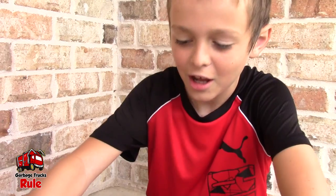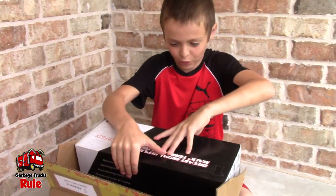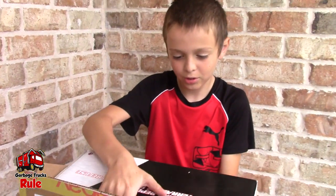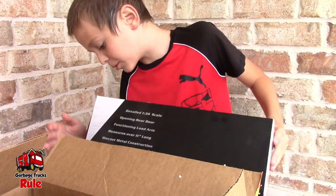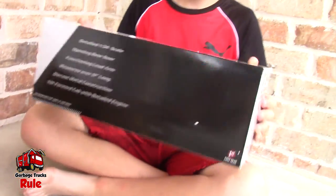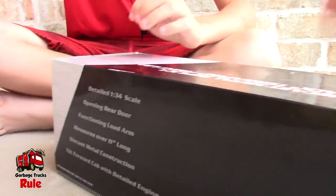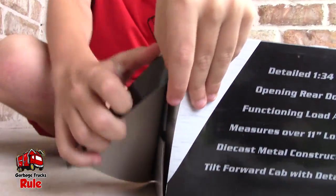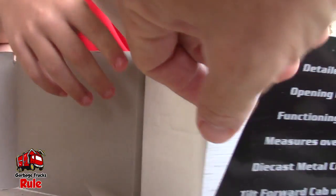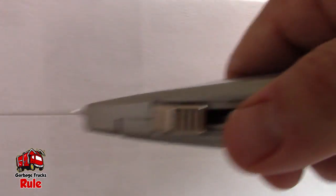It might actually be a front loader. I wouldn't care what kind it is — I just like it as a First Gear. First Gear rocks! There's no picture of it on my side of the box. It could be packing peanuts in there. Let's open it up!